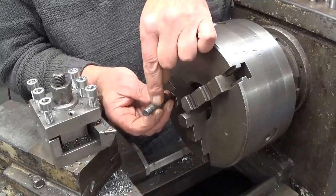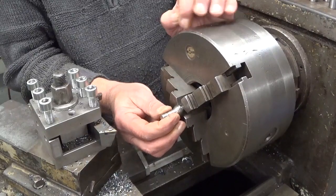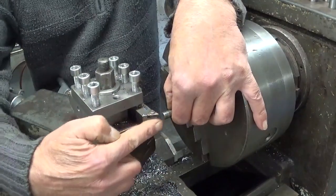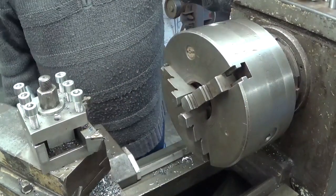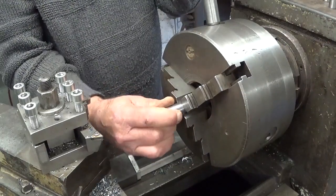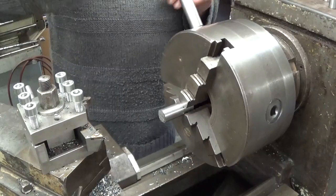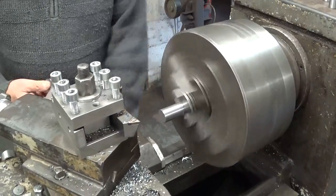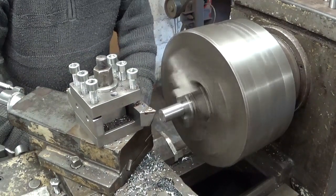To start working on this side, what I did was install this part in the chuck up to the shoulder, then touched off with my tool on this face and set the zero here, so now it's very easy to make them all the same length. Done.